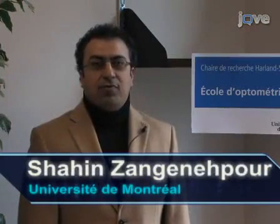I'm Dr. Shaheen Zanganapur from the Visual Neurosciences Laboratory in the School of Optometry at the University of Montreal. I'm Dr. Mark Burke, also from the Visual Neurosciences Laboratory in the School of Optometry at the University of Montreal. I'm Dr. Maurice Petito, Director of the Visual Neurosciences Laboratory at the School of Optometry at the University of Montreal.